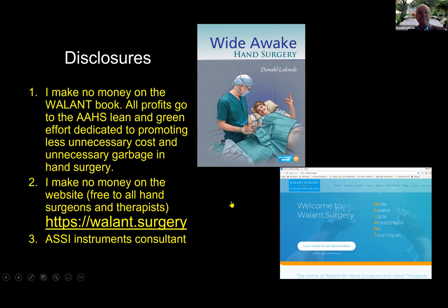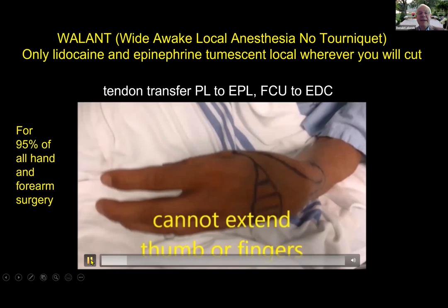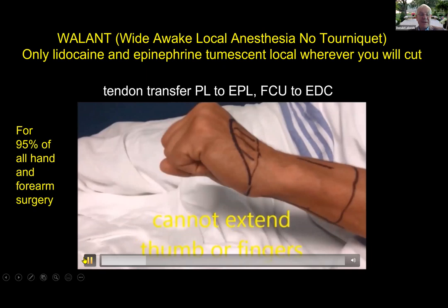This is a patient who's having a tendon transfer under WALANT. With WALANT, we only use lidocaine and epinephrine — there's no sedation, no tourniquet. We're going to transfer palmaris longus to EPL and FCU to EDC. What you're seeing is tumescent local anesthesia, meaning enough local anesthesia that you can see it everywhere you're going to cut. We inject 120 milliliters of one-quarter percent lidocaine with 1 in 400,000 epinephrine, which lets you operate for at least three hours.